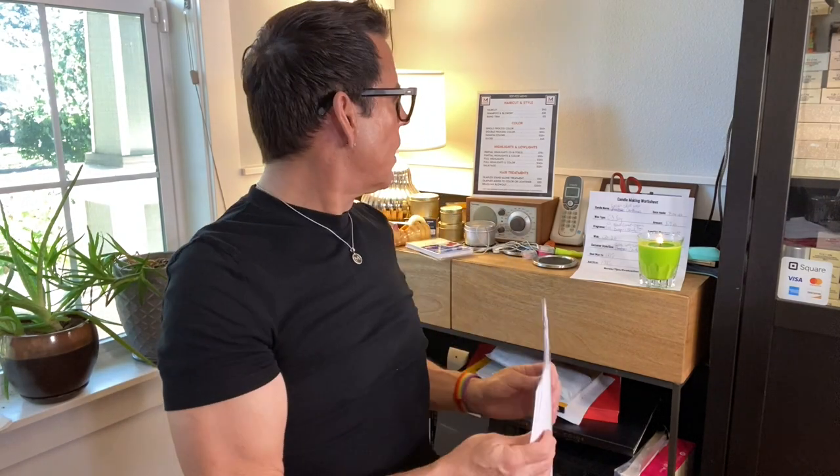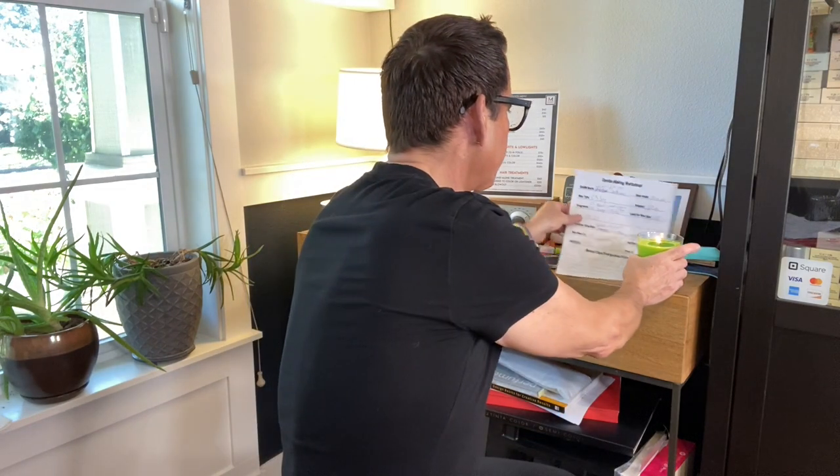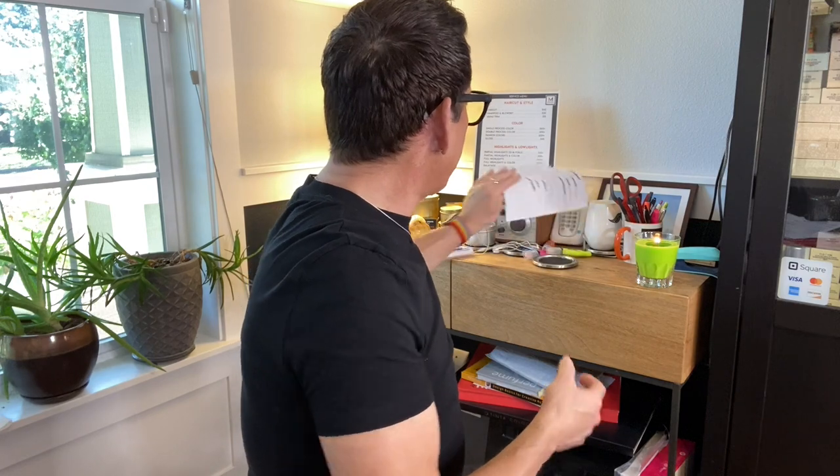Let me take that paper away from near the candle — it could be a fire hazard. You never want to put anything flammable next to candles; you have to be very careful.